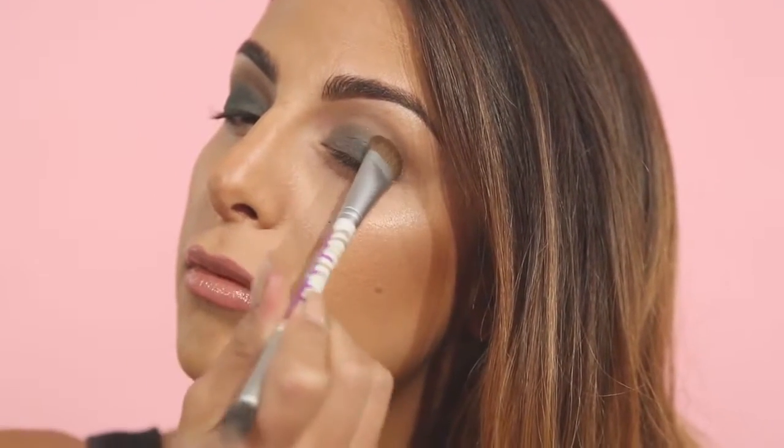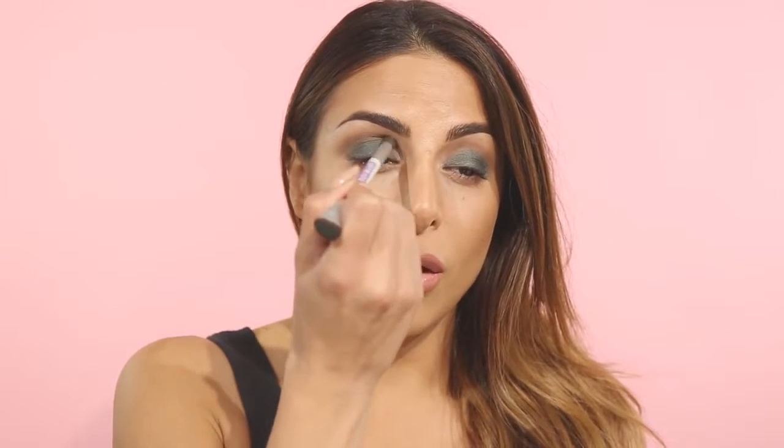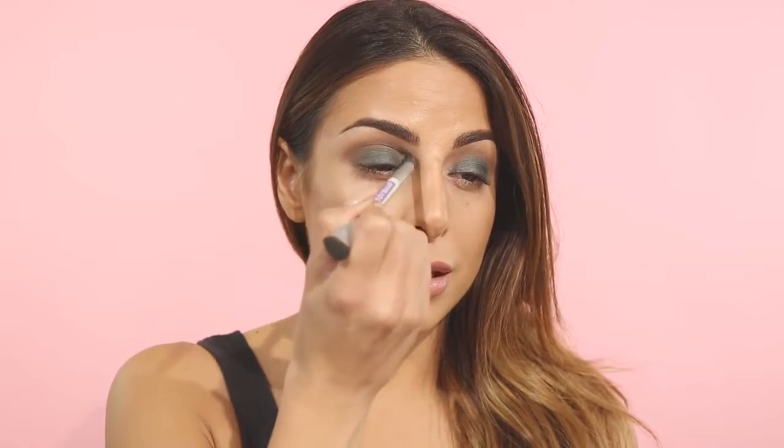Then I'm going to flip my brush around again and go back into my crease with the first color, and just re-blend where my crease color meets my lid color to kind of marry the two together so we don't have any harsh lines.